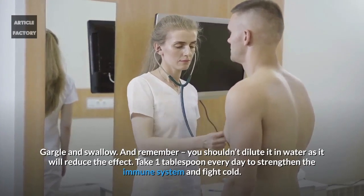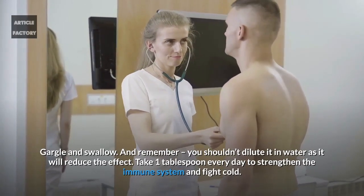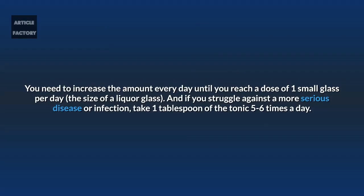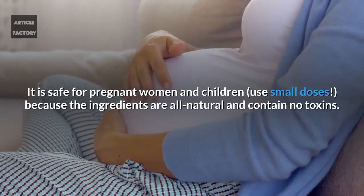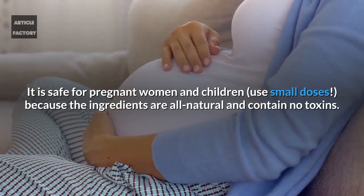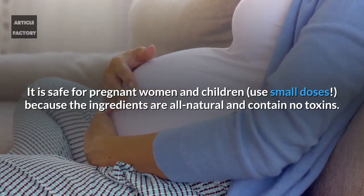Take one tablespoon every day to strengthen the immune system and fight colds. Increase the amount every day until you reach a dose of one small glass per day — the size of a liquor glass. If you struggle against a more serious disease or infection, take one tablespoon of the tonic five to six times a day. It is safe for pregnant women and children. Use small doses, as the ingredients are all natural and contain no toxins.